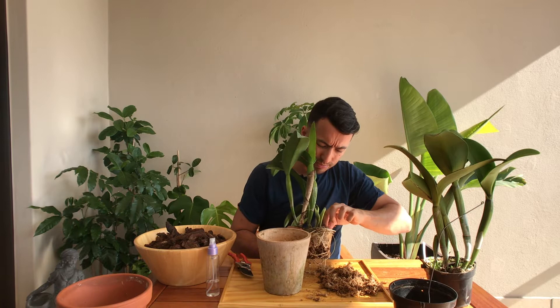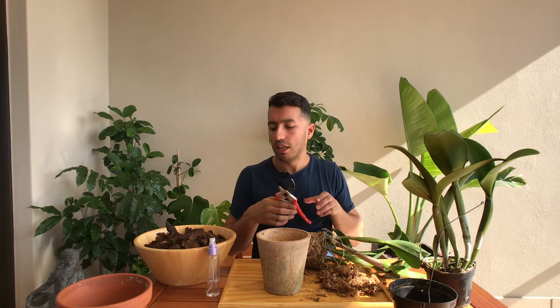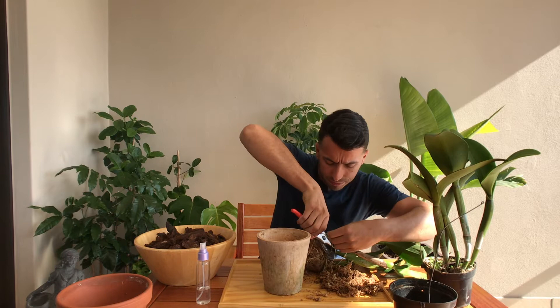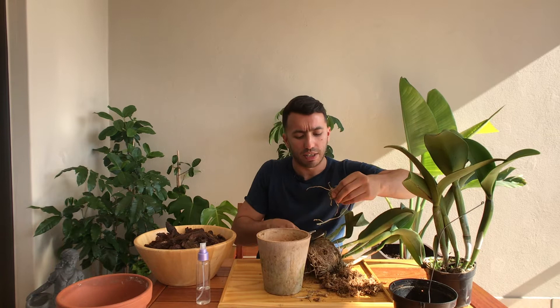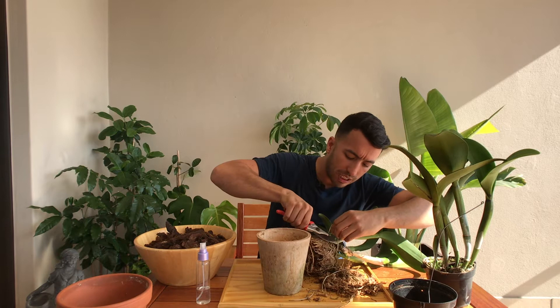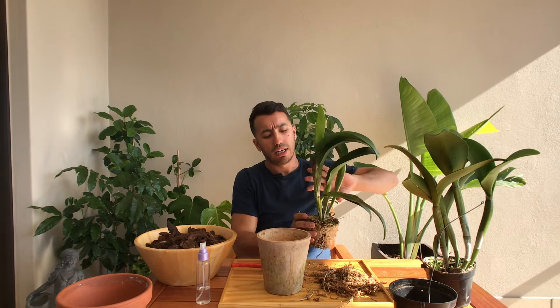I can get some of these old roots and cut them off with my secateurs and alcohol. These are just the old dead roots near the top of the plant. I'm a huge fan of Cattleya orchids because their flowers are so nice and they have the best fragrance. All Cattleya orchids are native to South America — countries like Ecuador and Brazil.